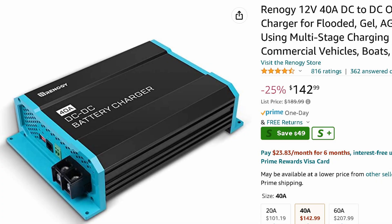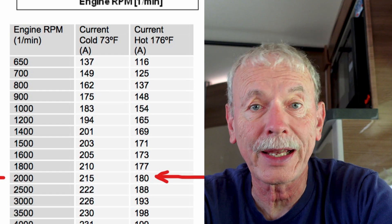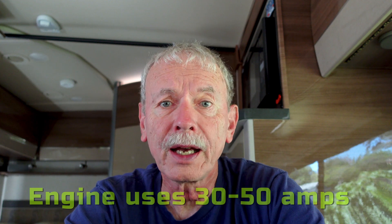Do you actually need to use a DC-to-DC charger? I personally know some friends who don't have any — the alternator is wired directly into the battery and they haven't had any issues. I also know people that have used one to follow the Mercedes-Benz 40-amp requirement. The new spec is 80 amps and it can probably provide a lot more. According to the spec sheet, the alternator can provide 180 amps at 2000 rpm, so even running the air conditioning or heater at full blast, you probably have about 130 amps left over for battery charging.